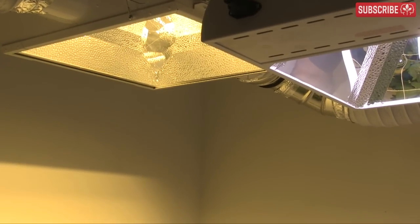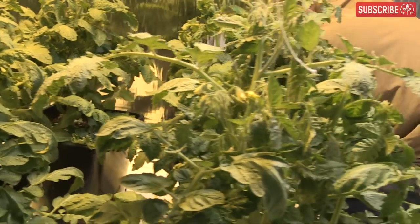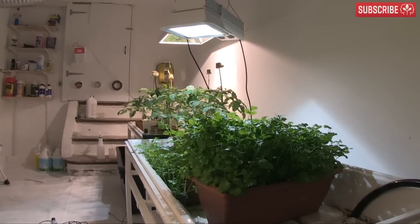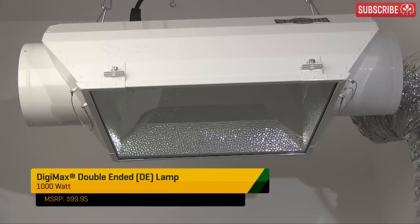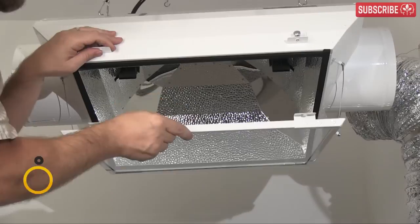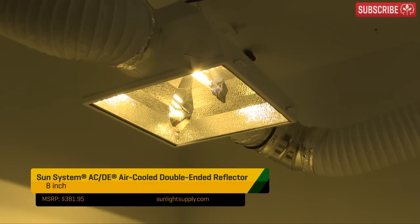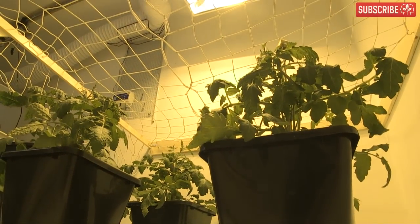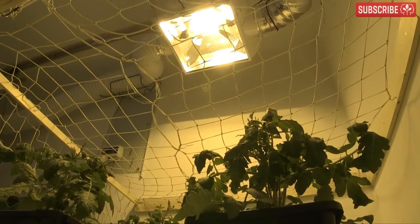I'm just trying to emphasize that every photon my lamps produce is precious to my plants. This super-efficient double-ended Digimax 1000W HPS lamp housed in a Sun System ACDE reflector creates a rectangular footprint of light. But, as you can see, a lot of it is simply hitting this back wall. So the key question for me is how much difference would it make if I line this wall with special reflective material? Stick around for a few minutes and we'll find out.